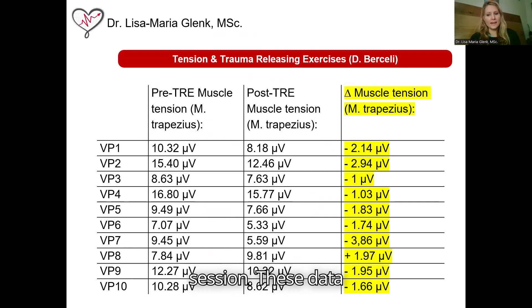These data are promising according to the overall tendency towards a reduction of trapezius muscle tone after TRE was performed. Accounting for the role of the upper trapezius in defensive postures and under anxiety, these outcomes are fairly interesting.